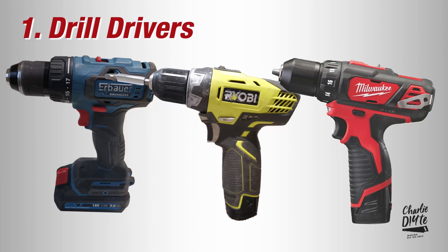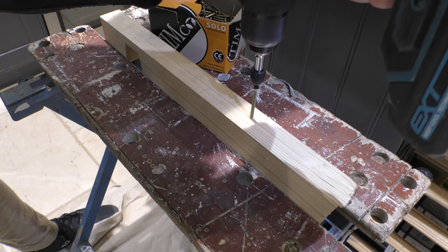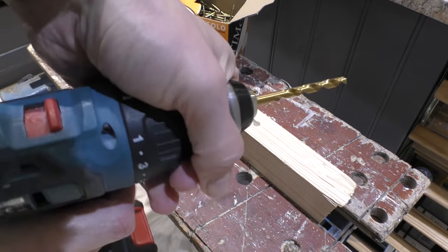So let's first have a quick run through of all the different types of tool, because you'll need to understand these differences if you're going to find the right tool at the right price for your DIY projects. First up we've got drill drivers, which typically are small and light, don't have a hammer action, and they can both drive in screws and drill holes.